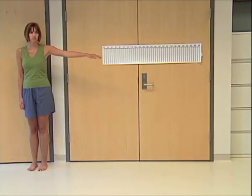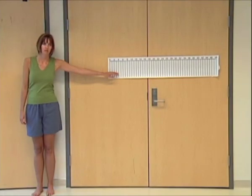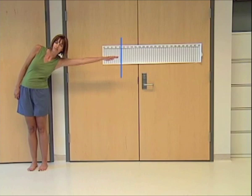Have the patient align their feet evenly so that the fingertips, when the arm is out at 90 degrees, is at the start of the ruler. The fingers should not make contact with the ruler. The recorded measure is the maximum horizontal distance reached by the patient. Record the best reach.